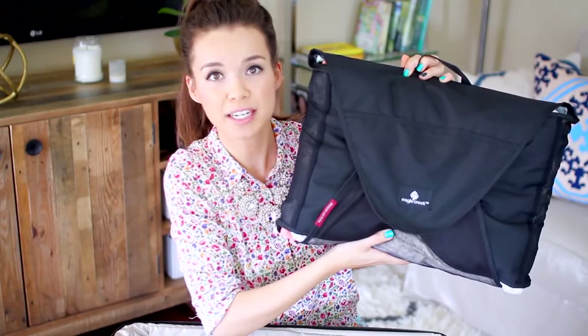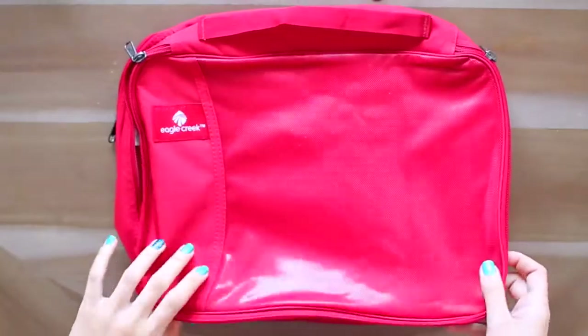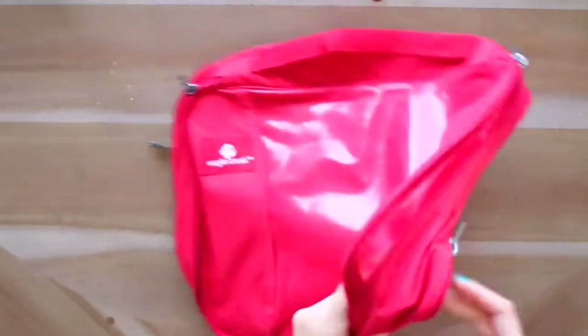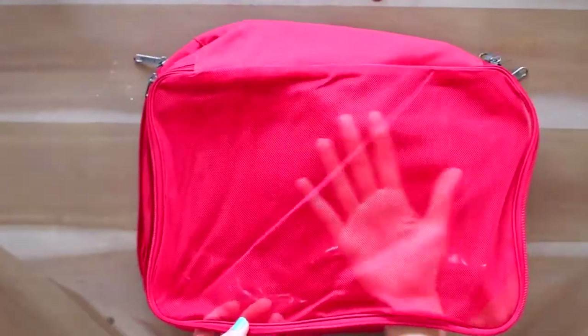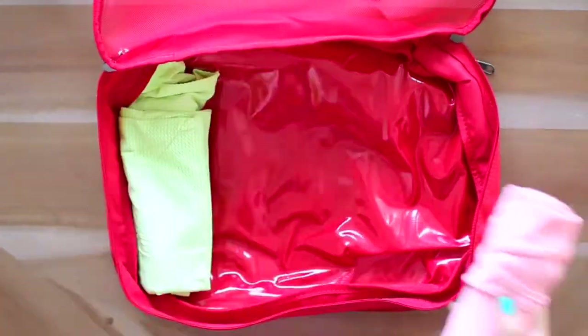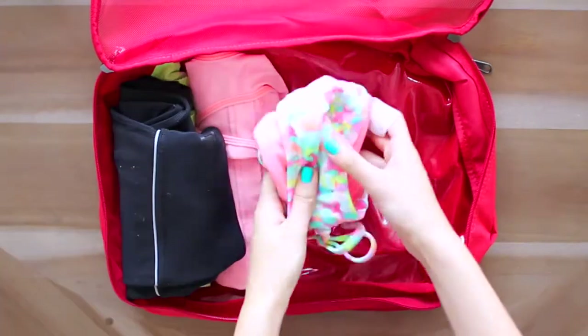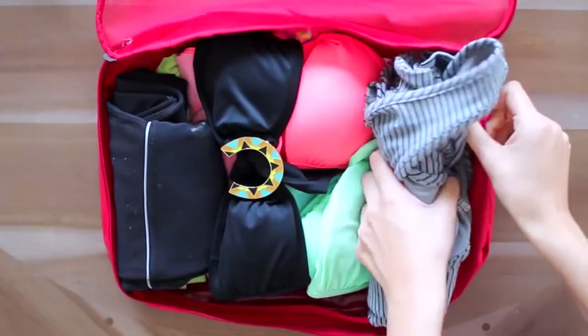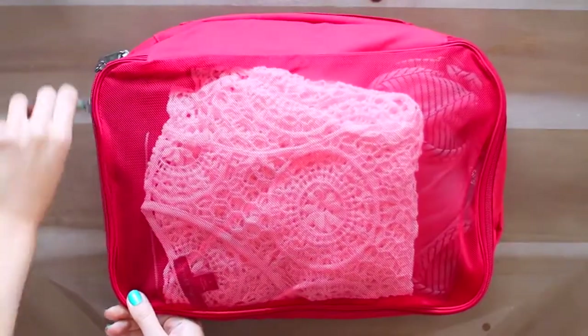I also like to put dresses in packing envelopes as well. My packing folder is ready to go, so this is just going to go in my suitcase. This next packing cube is double-sided — it has a waterproof, odor-proof side as well as a breathable mesh side. This is great for wet bathing suits, dirty workout clothes, or dirty clothes in general that you want to keep separate from clean clothing. On this first side, I'm packing my workout clothes: a couple tops, a bottom, bathing suits, and beach cover-ups.